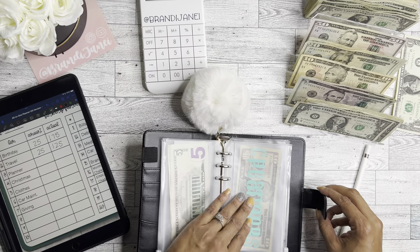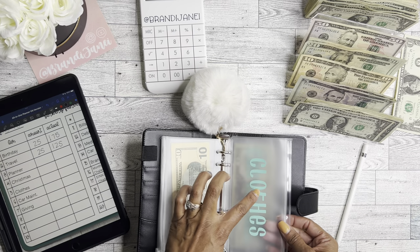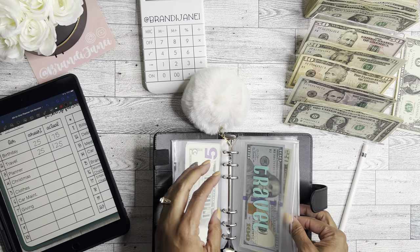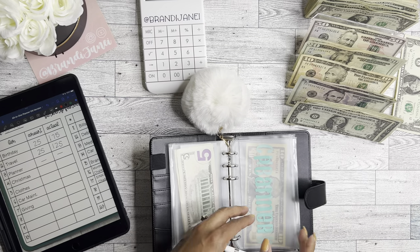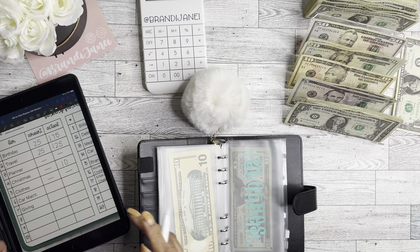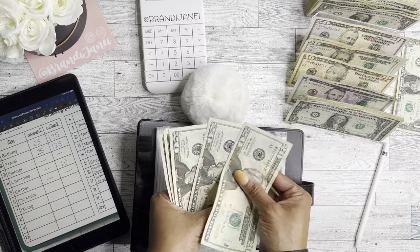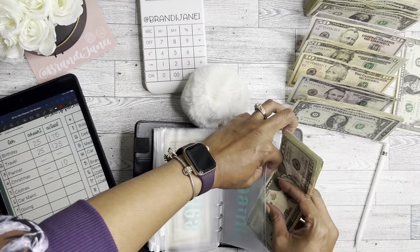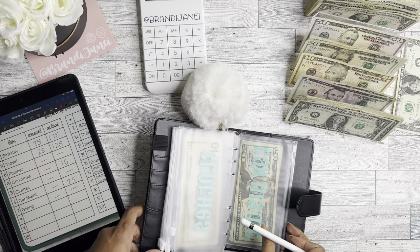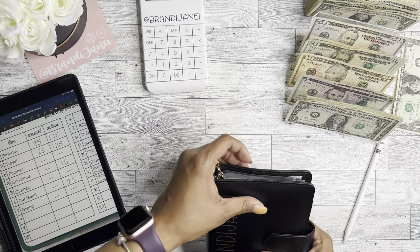Planners is empty now because I did buy some planner things. Christmas has $10 — I'm not going to add anything to Christmas. Clothes I took out because I purchased some clothes while I was out of town. Car maintenance: I'm not adding anything, but it has $20, $40, $60, $75. And giving is also empty because I gave something to someone that needed it. So that binder is done.